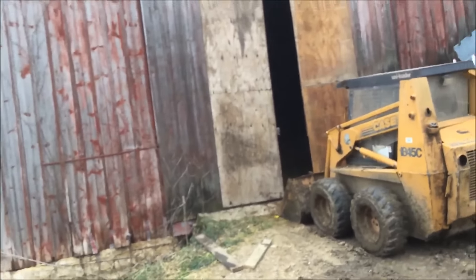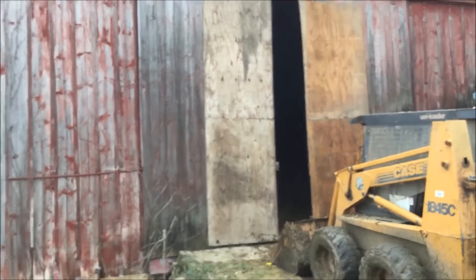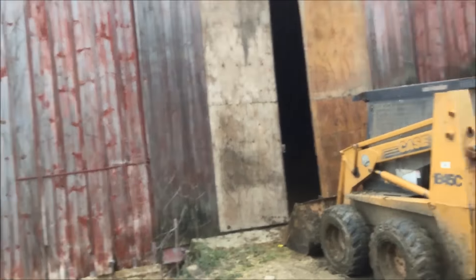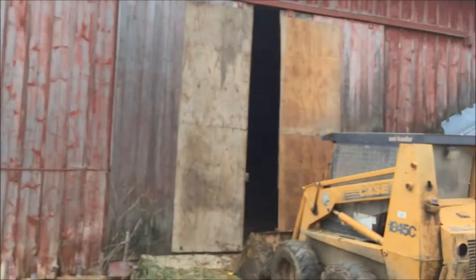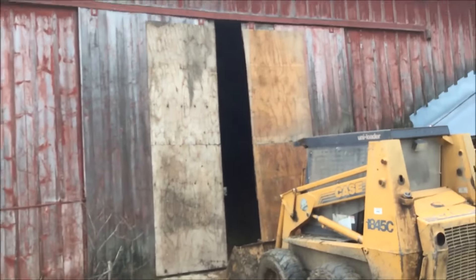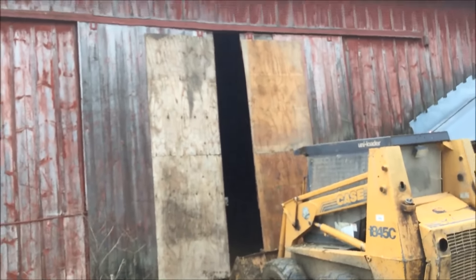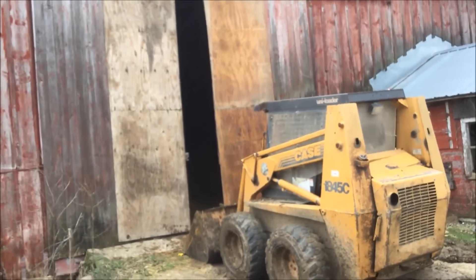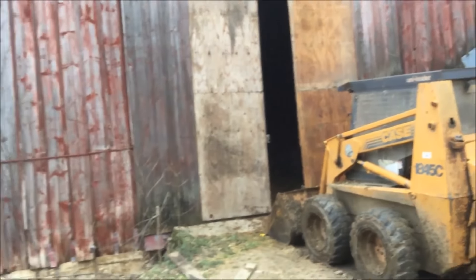So, we got it pretty well fixed up. We needed a fast, cheap way to cover it up. It gets closer than that, but it was getting too cold in there and then snow and rain would get in there and rot the floor even more than it is. Anyway, that's about it.